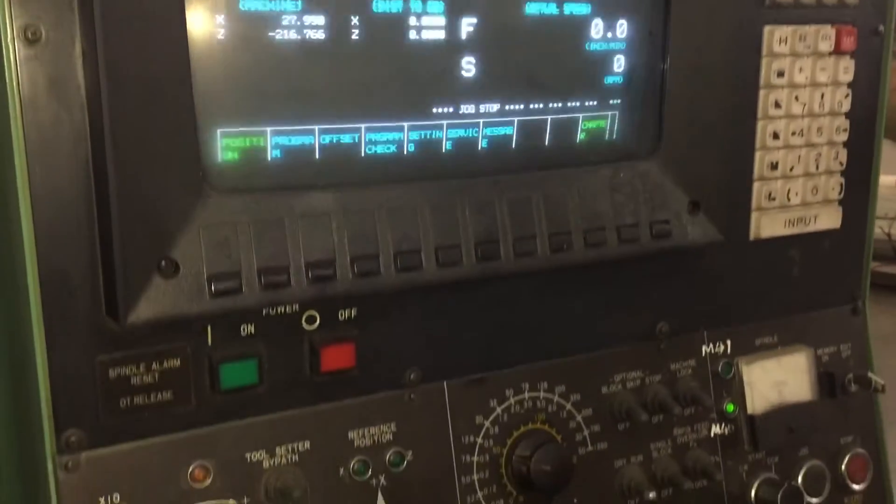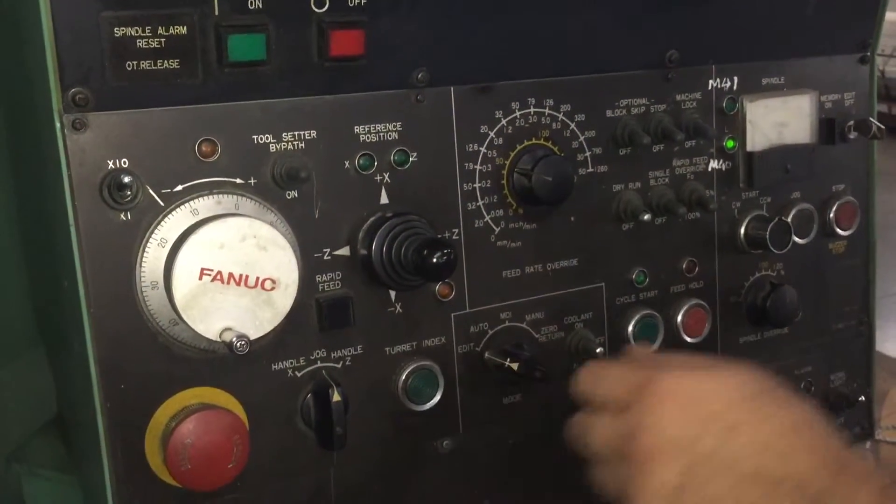I'm going to give you guys a little demo here so you guys can see how the machine is fully functional.